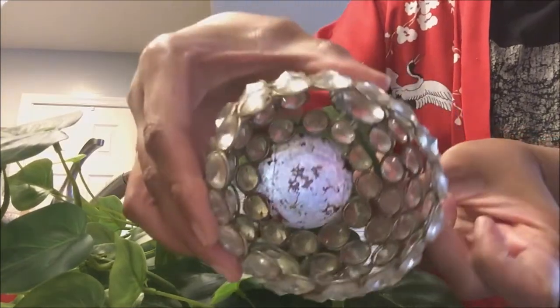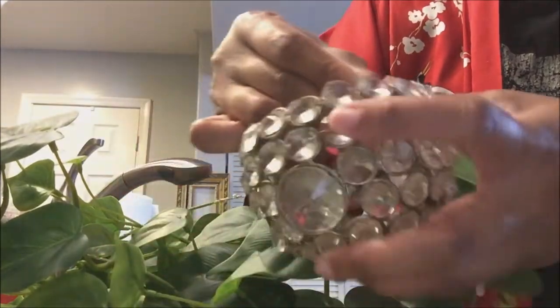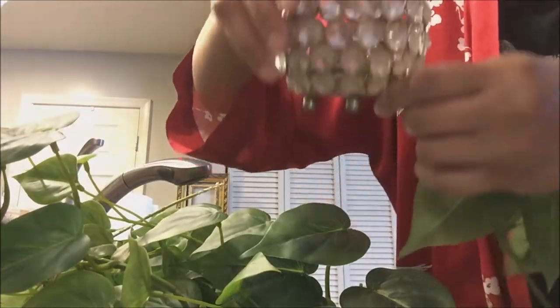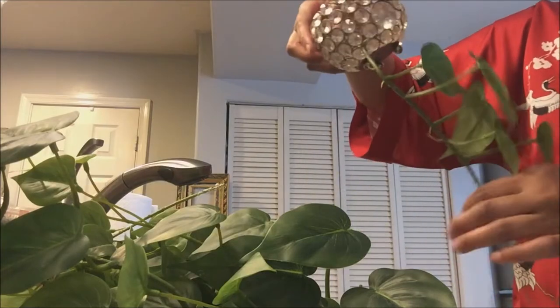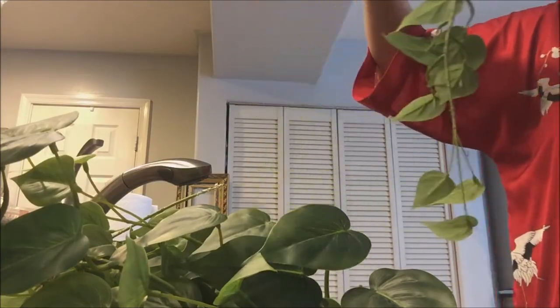And inside — can you see that? All you're going to do is create a hook so that they will not slip out. They will not slip out at all because it's secure. I'm actually pulling on it. This is going to be beautiful.